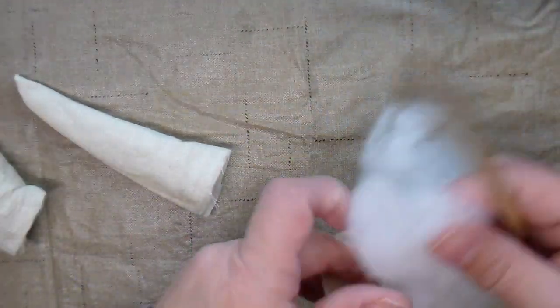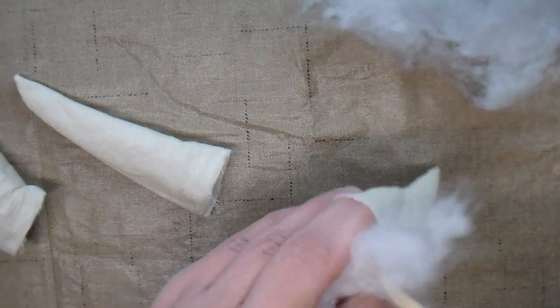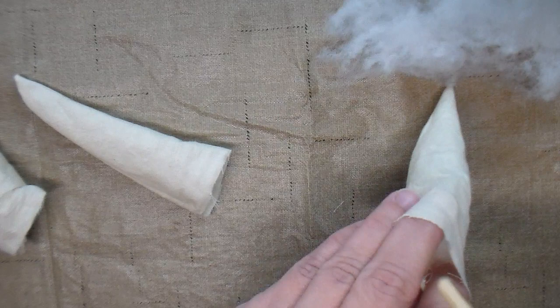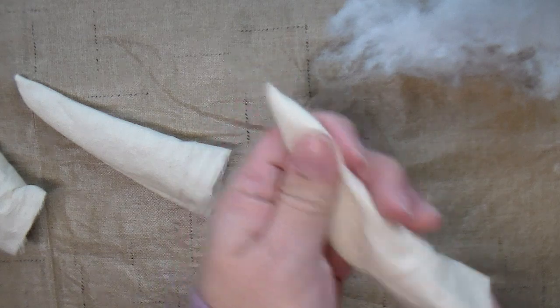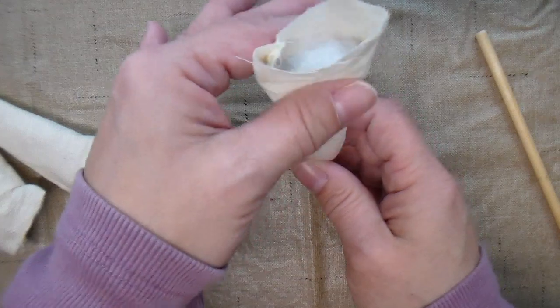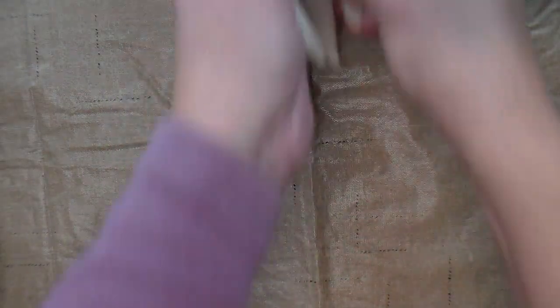Then I'm going to stuff them with some fiber fill stuffing. Leave it about three-fourths of an inch to an inch unstuffed at the top. I have all three of them stuffed now.